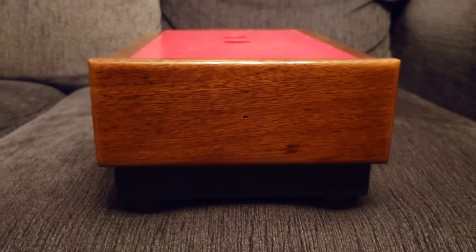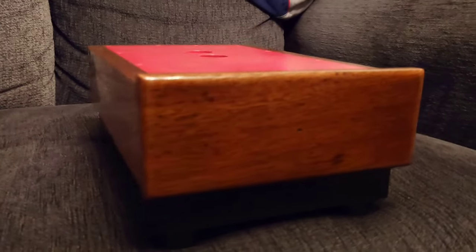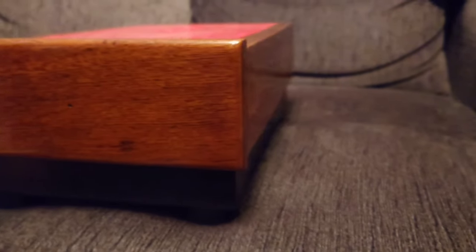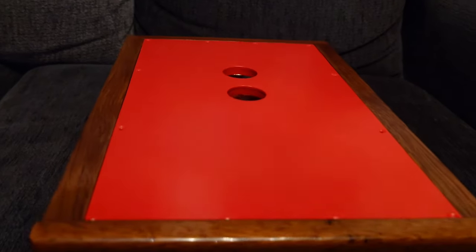Welcome back to another Tweaker Man video. I just finished it — look at it for a second. So what is it? It's the new casework for the Musical Fidelity X10D.